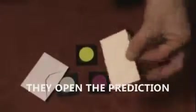It's a single prediction in their envelope. They open it up themselves and it reads: 'You will choose blue.' This is the one they chose — they turn it over themselves and of course it's blue. This effect can be repeated with a different color chosen. A cool little classic mentalism trick featuring the Rubik's Cube.